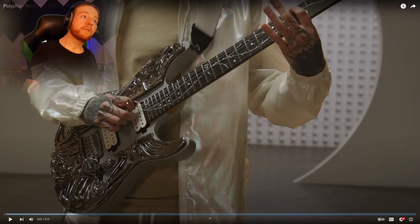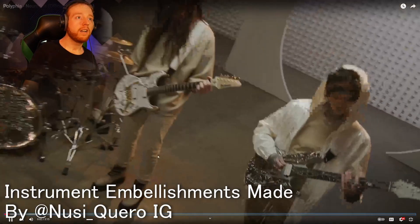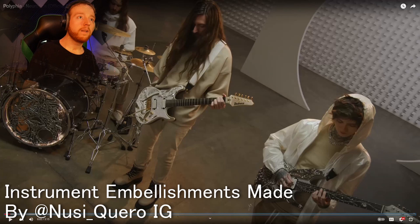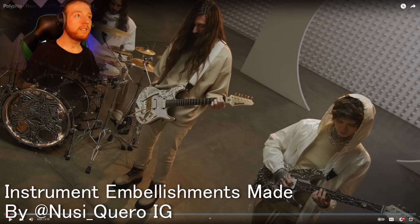Dude, these are some nice looking guitars. So I see Scotty got a little bit of a kind of like a same style with the shell on top — that's pretty cool. And I see Clay over here is rocking a bit of the same style on the front of his kick. That's cool.